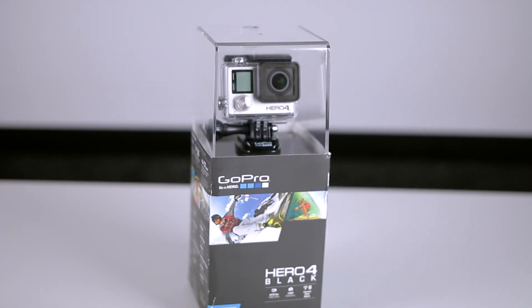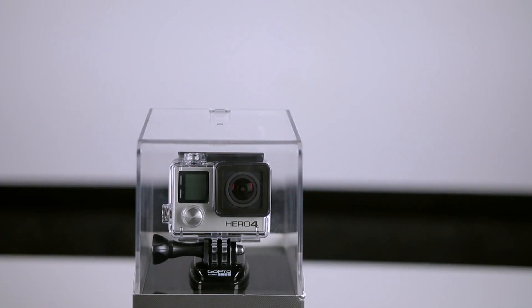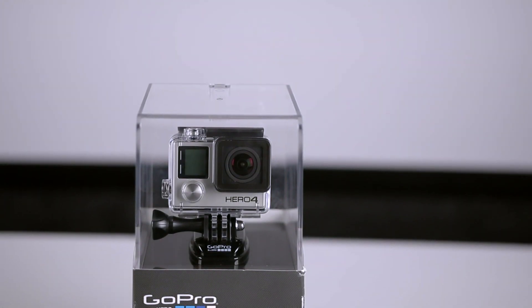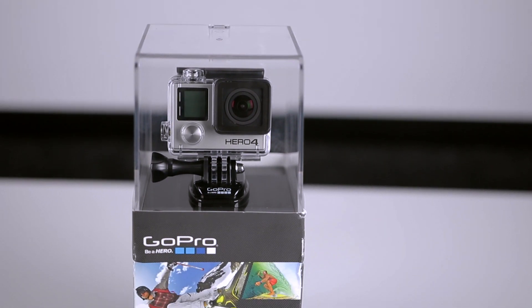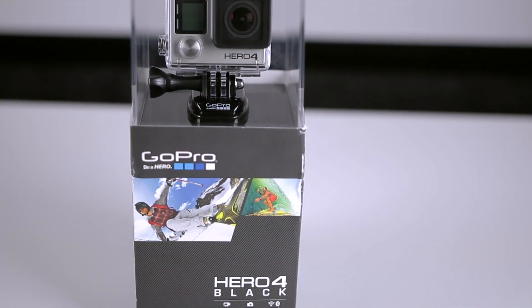Hey, what's up guys, it's Lewis Beasley from lewisbeasley.com, youtube.com slash streamlewis and whatever .com channels and sites you can find me on. Now in this video I'm going to be unboxing the GoPro Hero 4 Black Edition from GoPro.